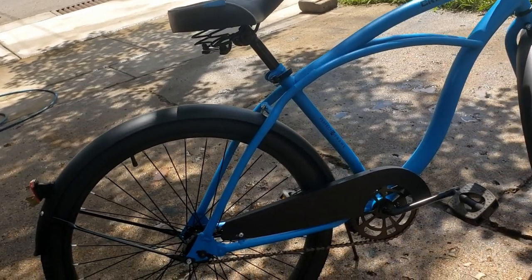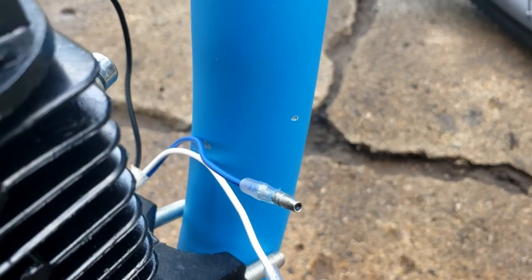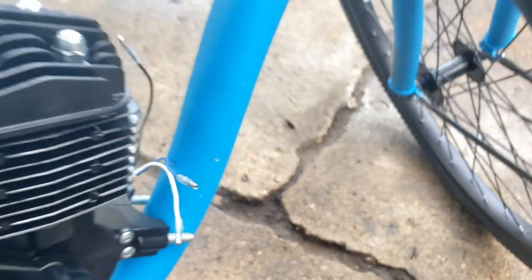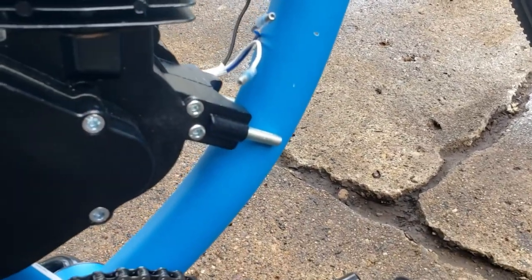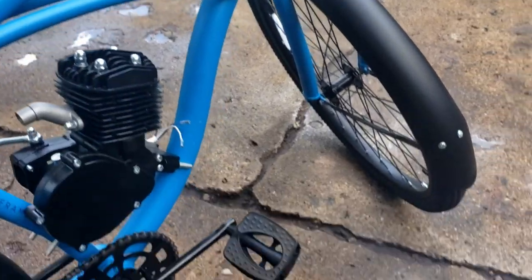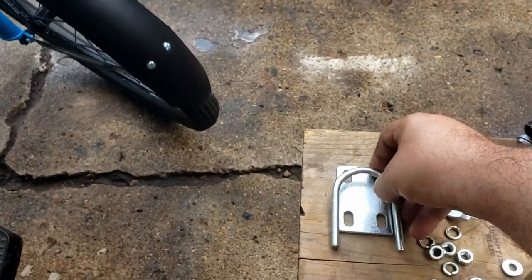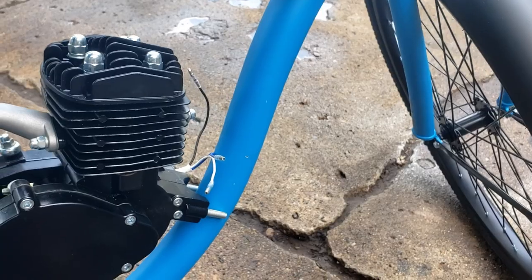I'm going to take the wheel off so I can put the sprocket on and go from there. I've already come across my first problem — the down tube of the Cranbrook has an oversized tube, and there's no way these studs are going past the frame. But this kit comes with good instructions outlining how to use the adapter and U-bolt to make it work.